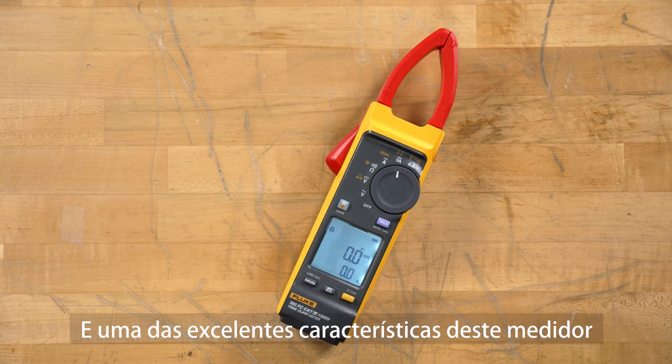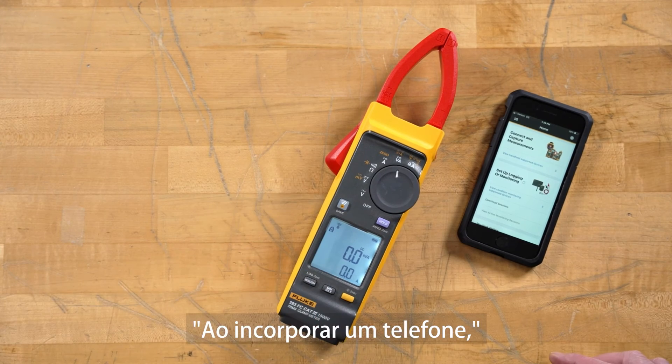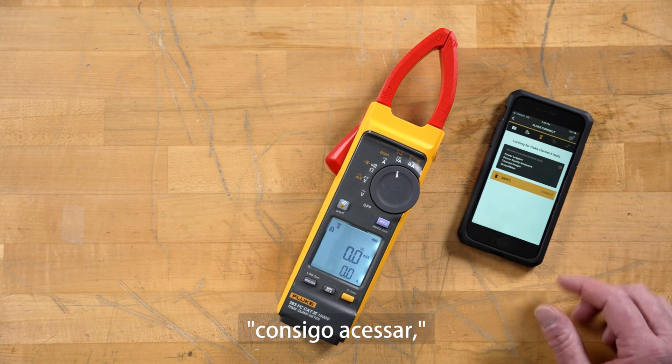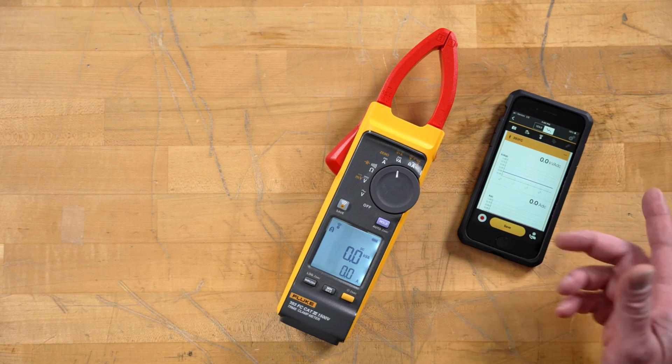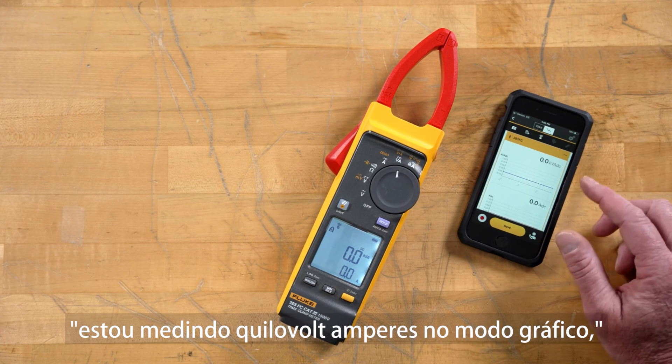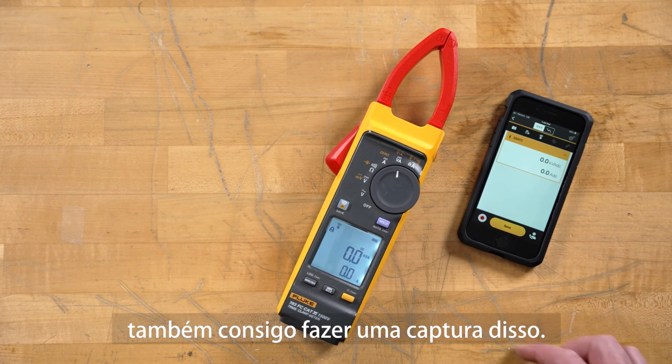One of the great features of this meter is the Fluke Connect. By incorporating our phone, we're able to get in and save and make measurements. It quickly links in. As you can see here, we're making our kilovolt-amps in our graphing mode, and we're also able to capture this.